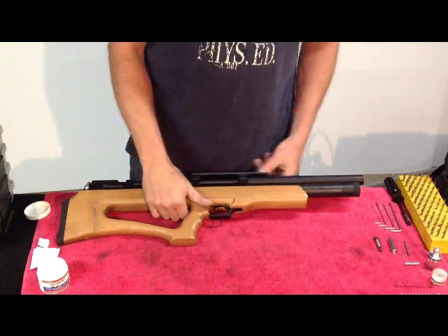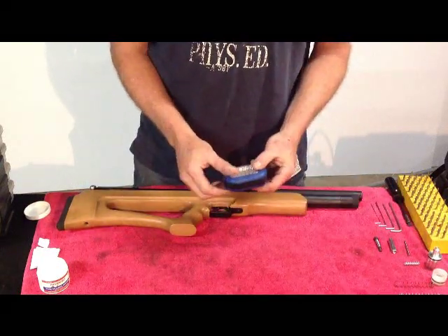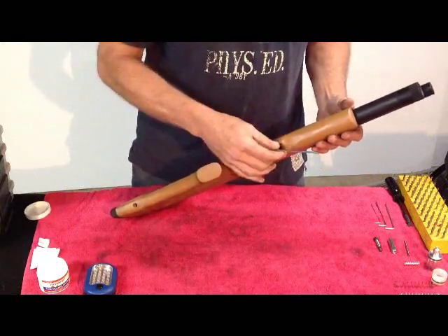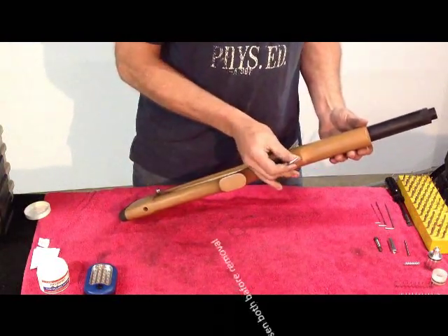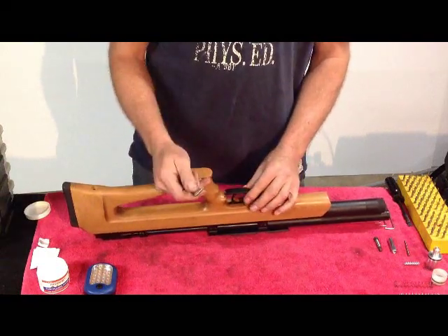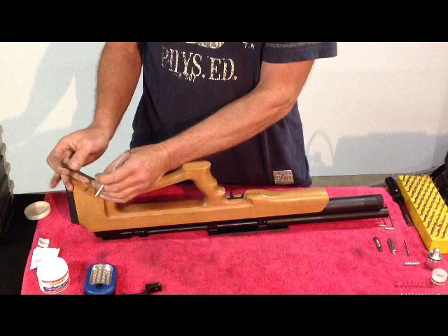We're going to get right down to it. This is your P12. You'll need a flat-tip screwdriver, some silicone grease, and an LED light. The P12 is very easy to disassemble. Take your largest Allen — it comes in the kit with the gun — and simply loosen the two stock attachment screws. If you don't have a scope on it yet, you can just simply set it straight up. Make sure your guard comes off with the front screw, and for the rear screw, just counterclockwise. Once you've broken it loose, there is a lock washer underneath, so be mindful of that.